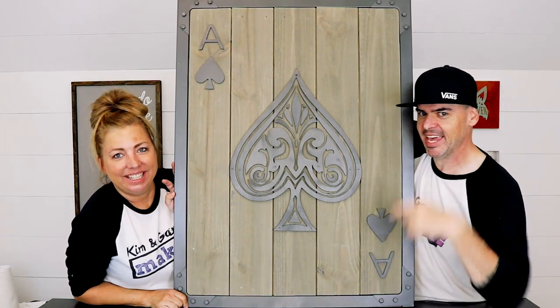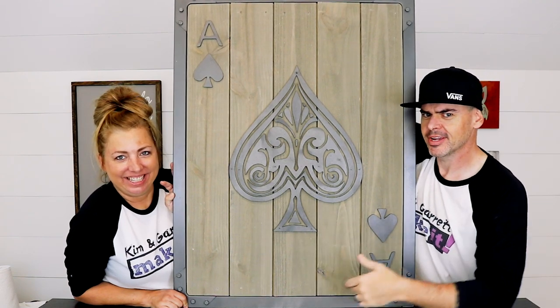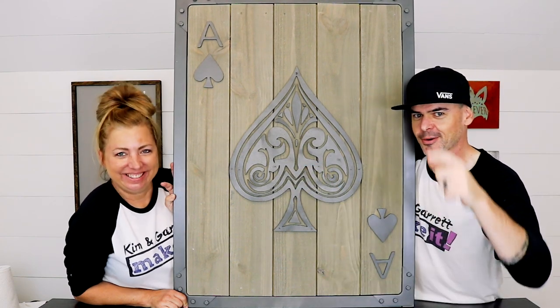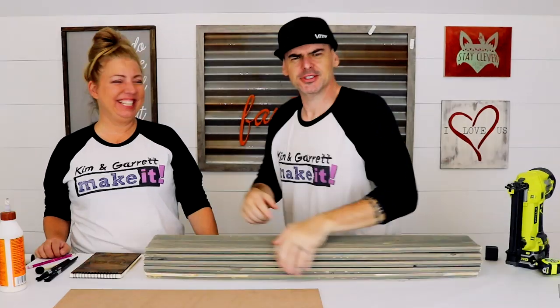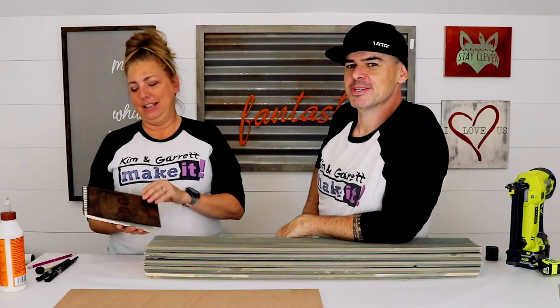We just made this giant ace game room casino wall art in genuine faux metal, and we'll show you how we did it right now. Welcome back — we like to do it, build it, and make it great, and that's what we do on this channel every week. Check out our handy notebook made by our friends over at Do It, using their laser cutter — they do some really cool stuff.